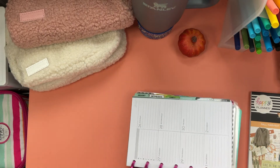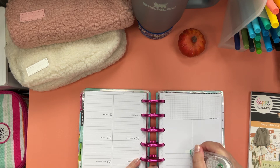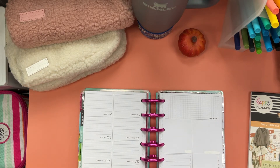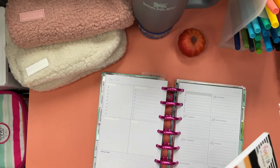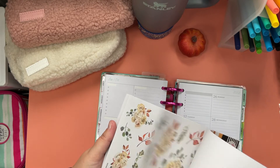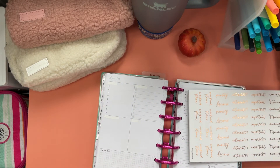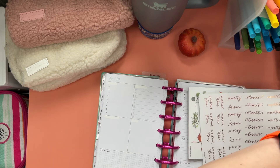To start, we are just going to white out these headers because the fall harvest sticker book has some really pretty copper foil headers. So then what we'll do is go in with our headers. We've got reminder, important, celebrate, priority, weekend, and today. I think we'll start with today.